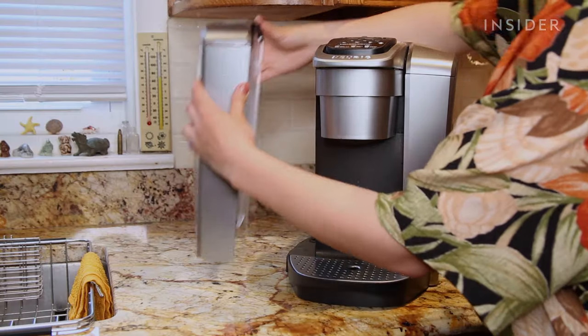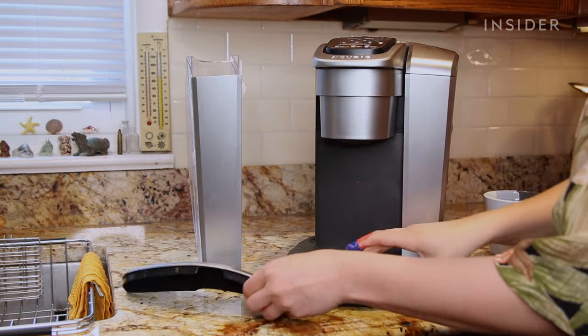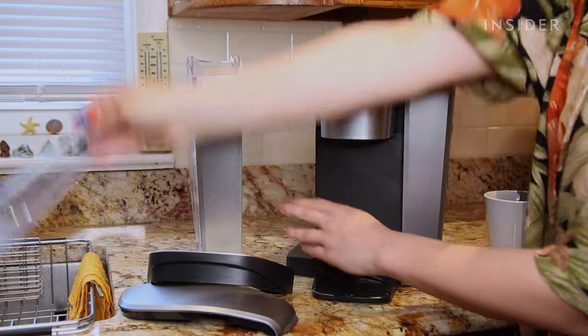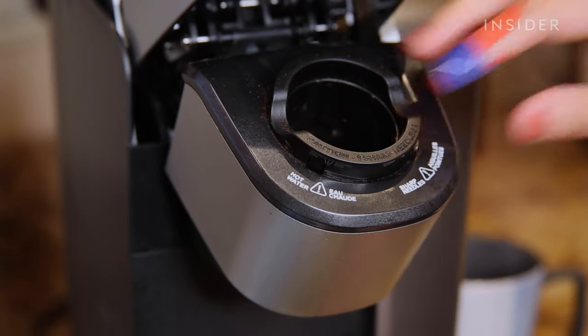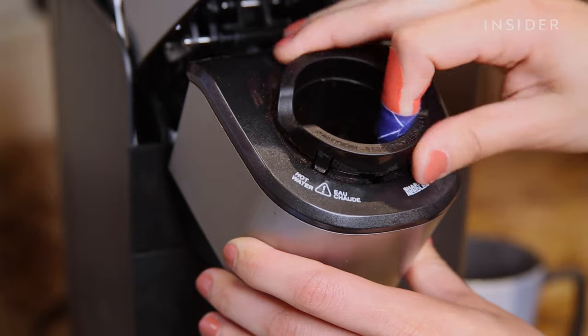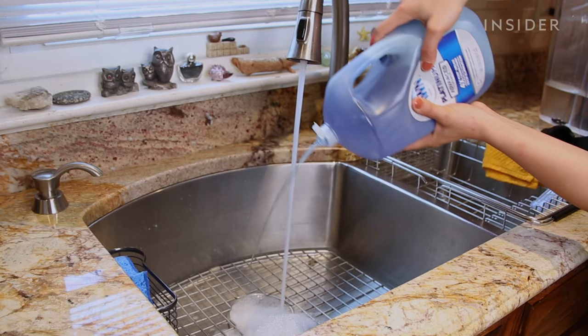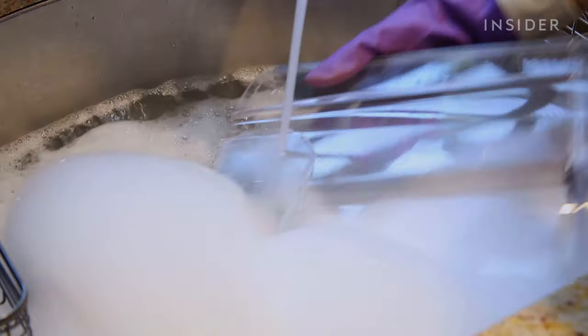Start by removing the reservoir, the reservoir lid, the drip tray, and its cover. If your Keurig has a filter built in, set it aside. Now carefully work to remove the K-cup holder and funnel. Soak these in hot soapy water. If you have a dishwasher, these components are also dishwasher safe.